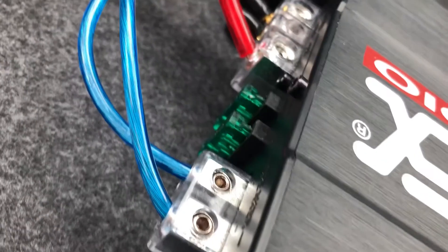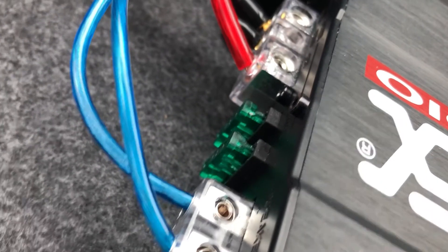So here's the amp up close. You can see I've connected the speaker wires correctly — positive to positive, negative to negative.